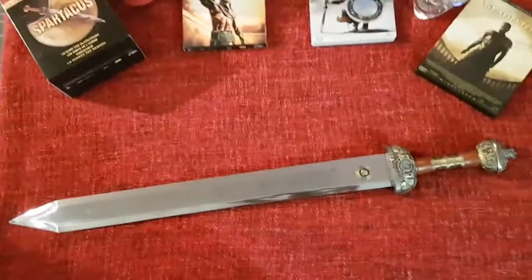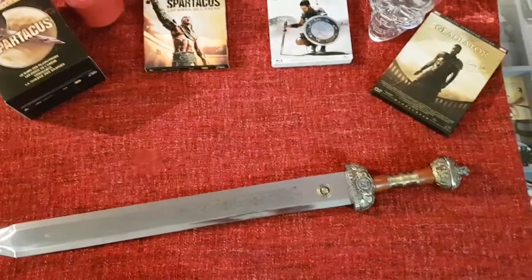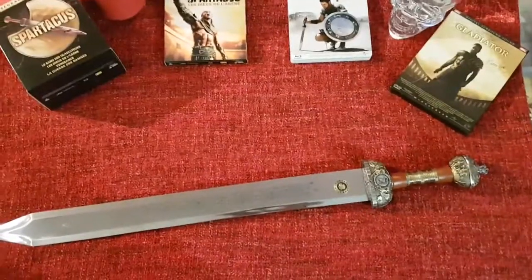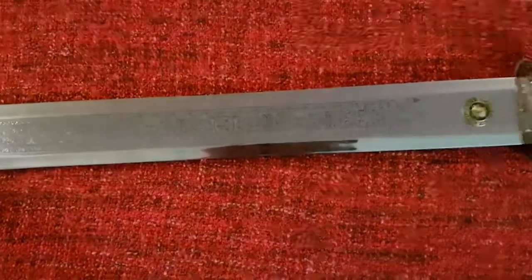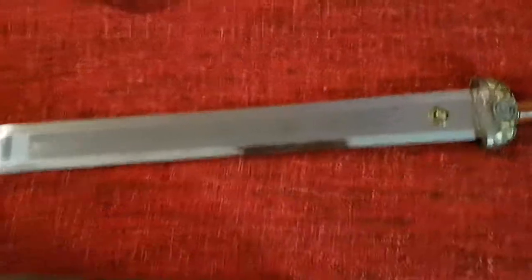C'est l'épée courte qui équipait les légions romaines. Elle a été conçue pour délivrer de puissantes frappes. Le glaive était large — si je m'abuse, moi, je fais 5,5 cm de large.